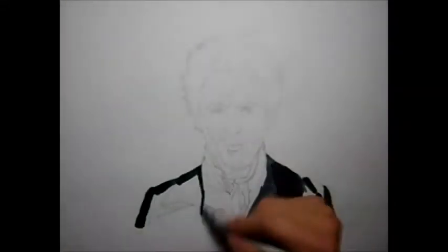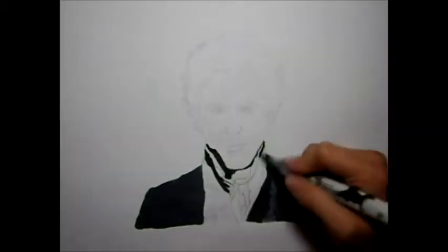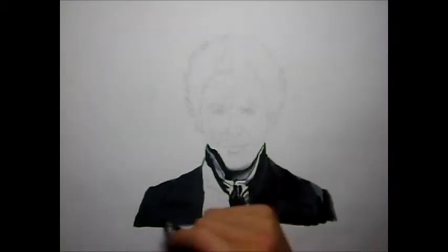Hey guys, so this is a timelapse drawing of Sherlock Holmes. I first want to thank the people who have had a chance to watch my previous video of Dragonborn. Thank you so much for your thumbs and comments. If you haven't watched that yet, feel free to check it out after this video.